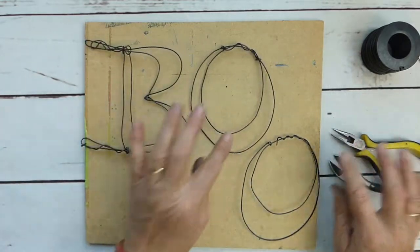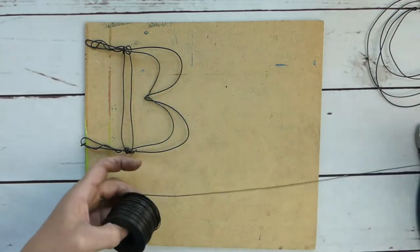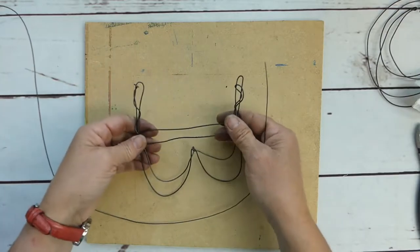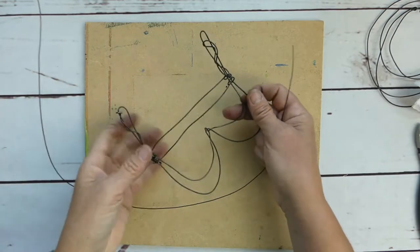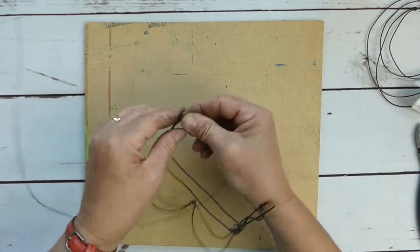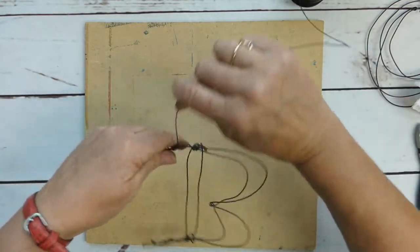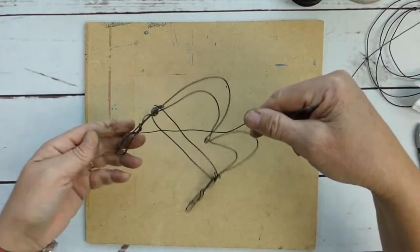So our B-O-O letters are done. Now we're going to start our messy wraps, taking the smaller gauge wire. I'm making this in the black utility wire — you can make it in whatever wire you like. These will probably look really great in an orange aluminum, which is super soft and super easy to work with as well. So we're just going to start our messy wrap, and that's all it is. We're just creating coverage.